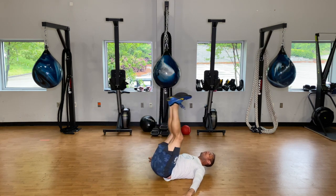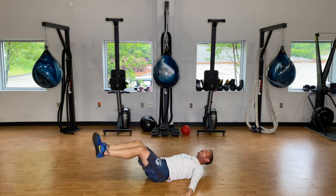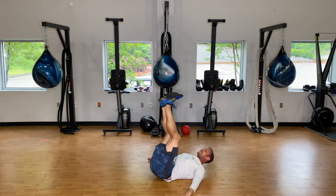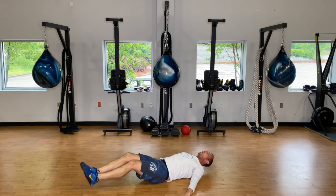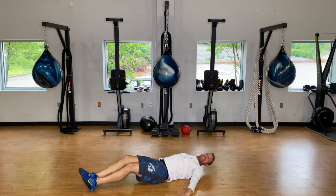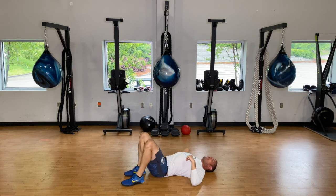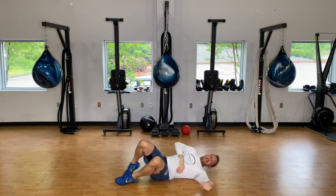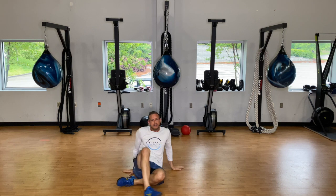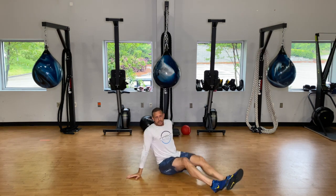We're going for a whole minute here. We're going another ten seconds. One more and rest. Thirty seconds to rest, then we're going to our side plank rotations — thirty seconds on one side, thirty seconds on the other, another thirty-second rest, and we'll be done with the first round.